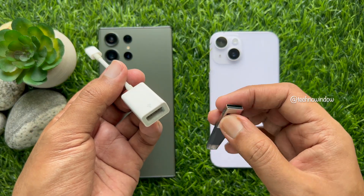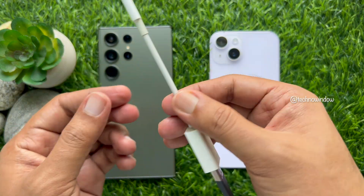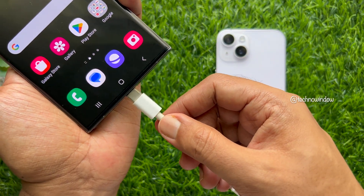Now connect your USB flash drive to the USB-C to USB adapter. Then on your Android phone, connect the USB-C to USB adapter.